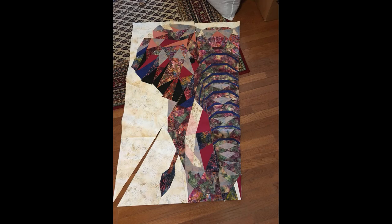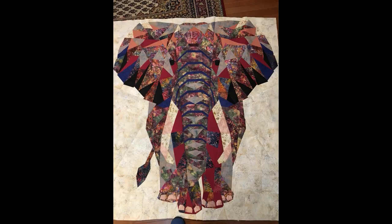Dana made this elephant wall hanging for some friends of hers in Germany. They had traveled in Africa and when she went to visit them in Germany she gave this to them — isn't it beautiful.